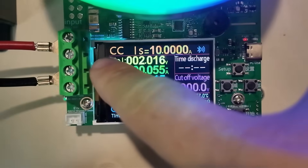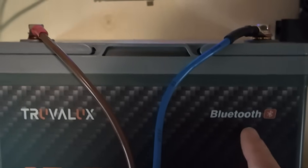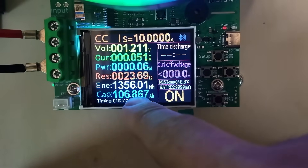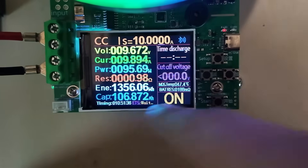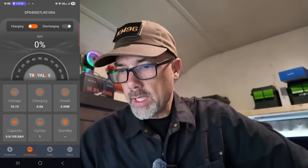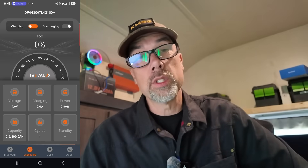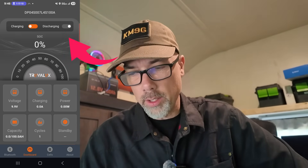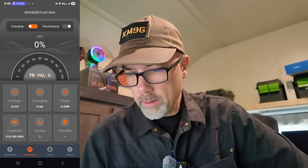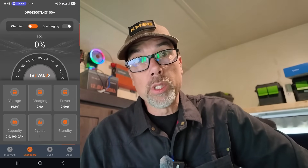It's going between constant current and unregulated, getting a tiny bit of voltage out as the battery sticks its head above water. But we're done — 106.867 amp hours total. We got another amp hour out of it. On the BMS screen, discharging is turned off, the battery's at 10 volts, charging is zero — so it's neither charging nor discharging, no wattage going out. It's right on that 10 volt boundary, doing what it's designed to do.